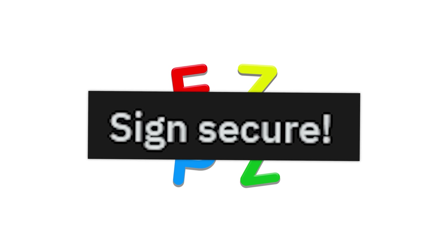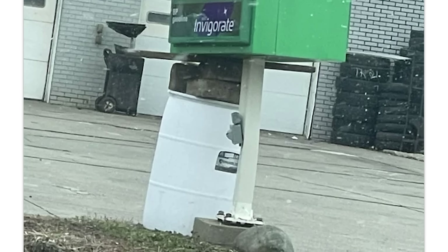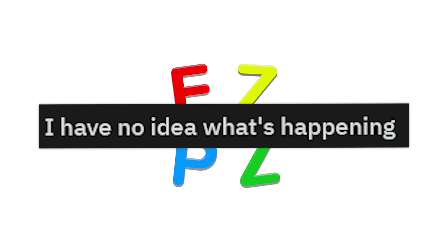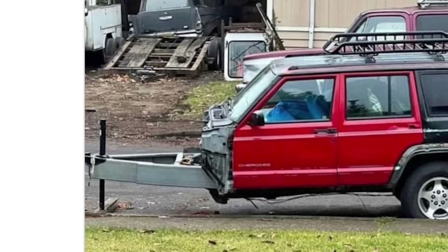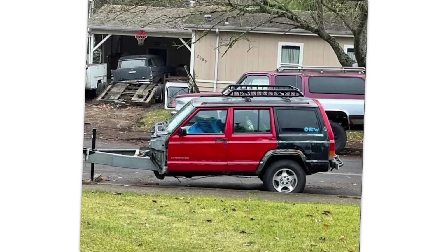Sign secure. Yeah, that's up to code. That's not gonna get you a fine or anything at a gas station where an electric thing could break. They had a broken Jeep — and Jeeps all suck — so they turned it into a trailer. That's the best use you'll ever get out of a Jeep, not that it's gonna be good for gas mileage.